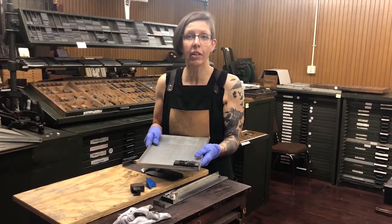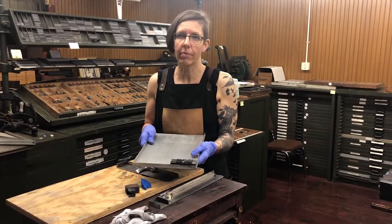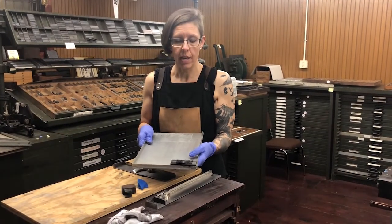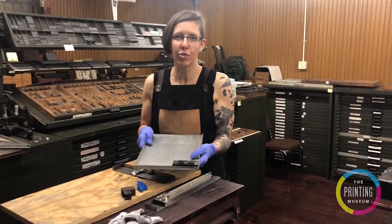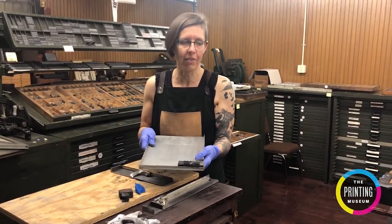In this segment I'm going to show you how to lock up your form in a letterpress to get it ready for printing. This is an important step that keeps everything super tight together so it doesn't fall apart when you apply the pressure of the rollers.